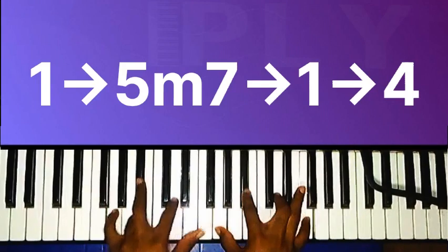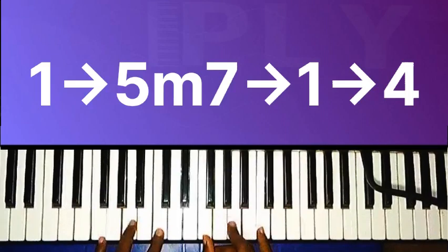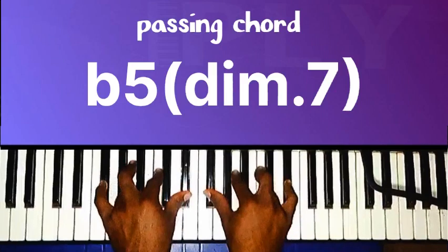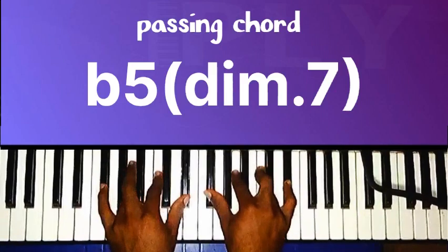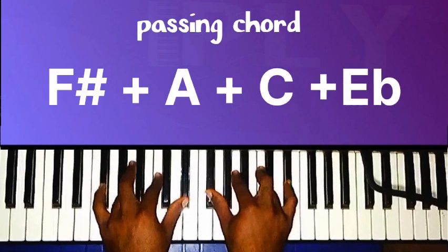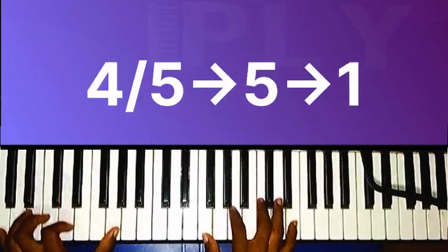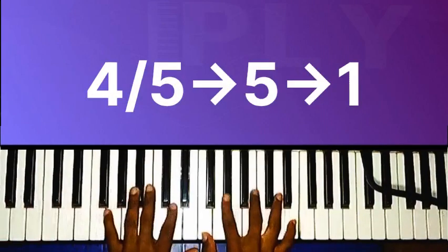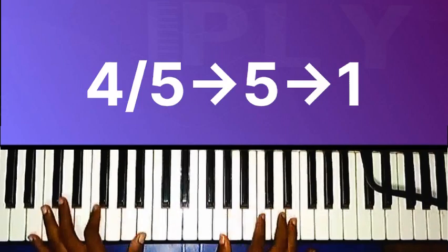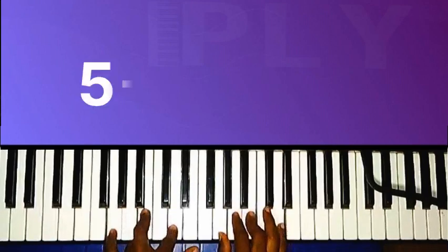Everything: minor seventh to the fifth chord, village one — to carry — chord four. Then there's the flat five diminished seventh, that is F-sharp diminished seventh chord. If you want to know more about the flat five diminished seventh, you can check the description box below for the links. So move to four over five, everything to go — five in prayer — chord one.